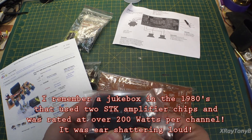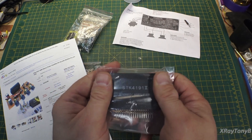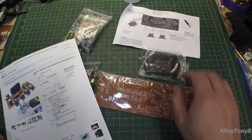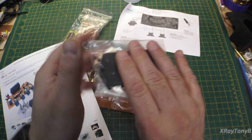The opinions out on YouTube and the audio forums are all over the place concerning these Sanyo chips. And before you guys jump on the comments section — no, this is probably not a Sanyo chip. This is actually going to be a knockoff chip, and we'll talk about that in a minute, so just hold off.